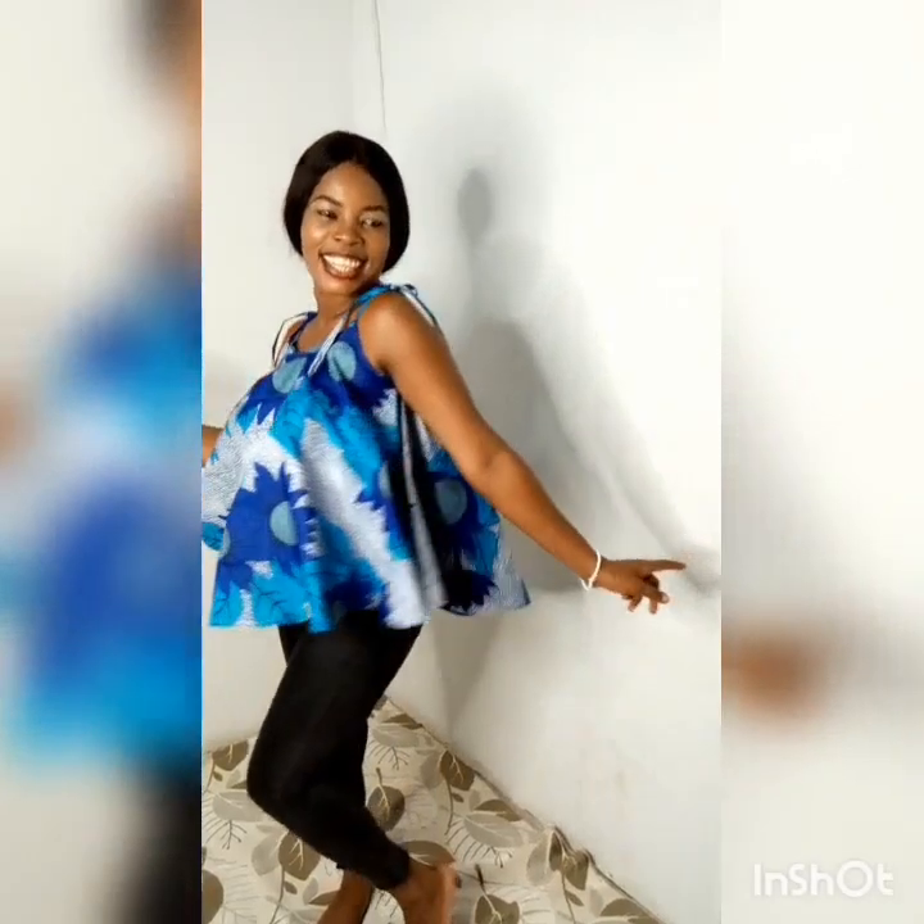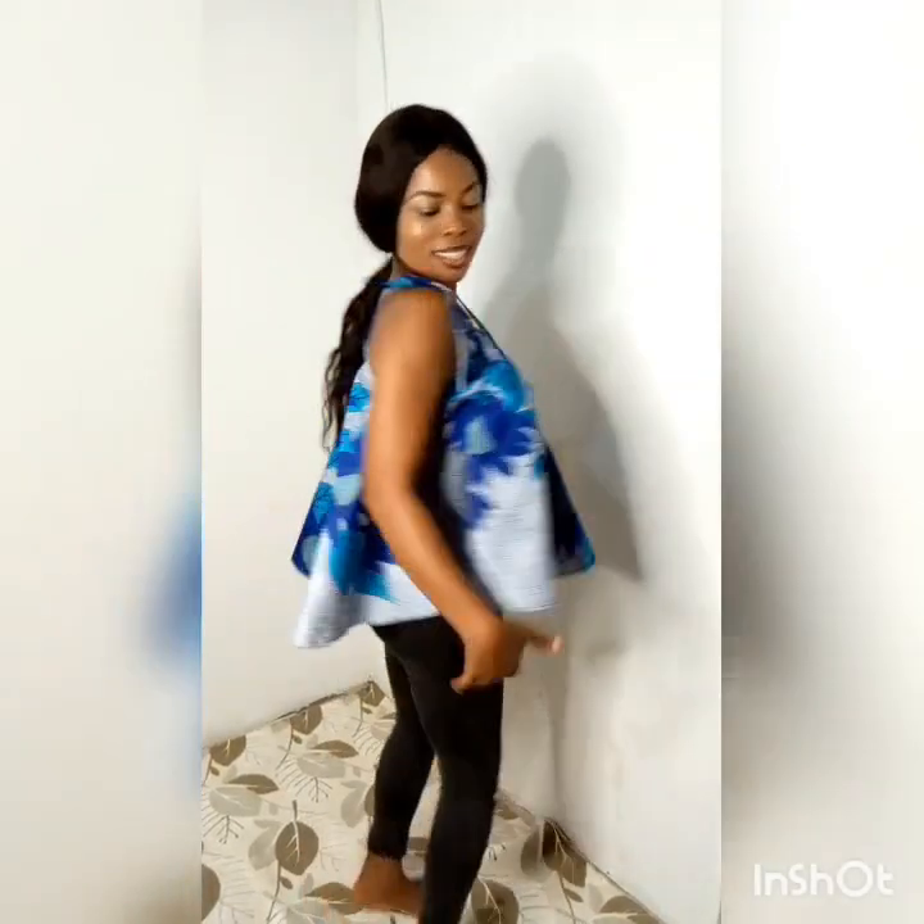Hey guys, welcome to my channel. In today's tutorial I'll be teaching you how to make this sleeveless circle top. If you would like to learn to make this for yourself or your clients, definitely keep watching.